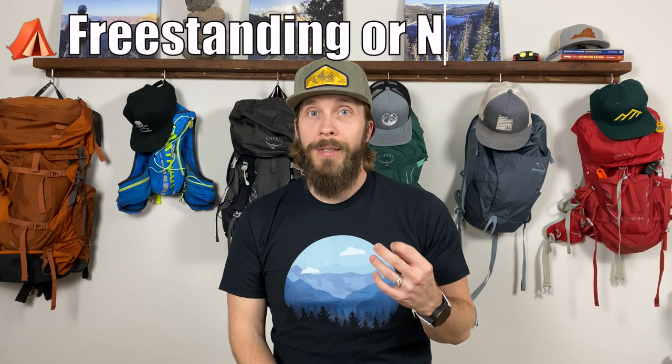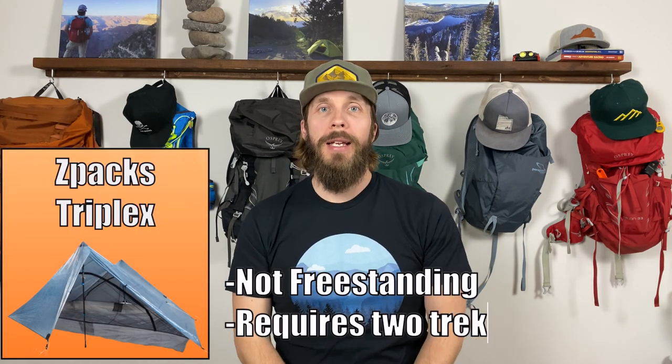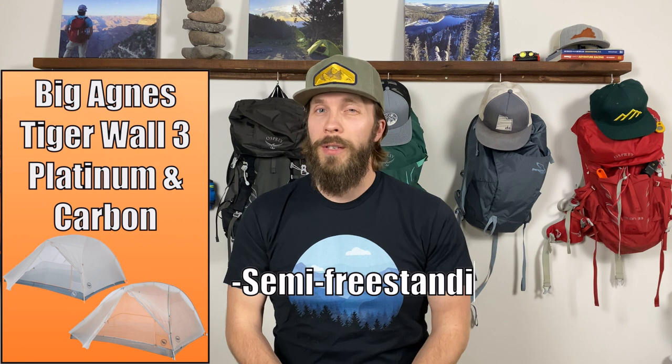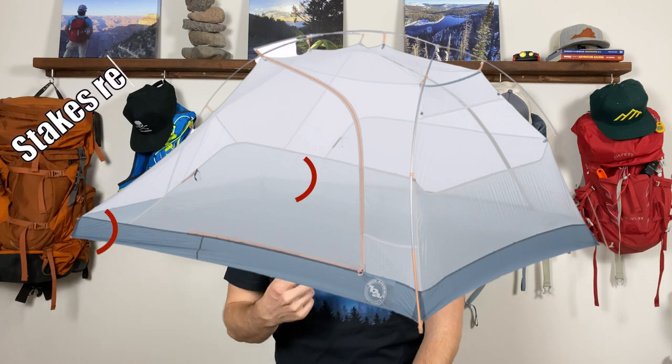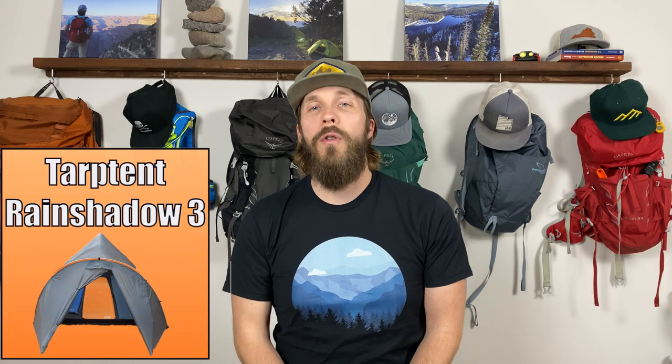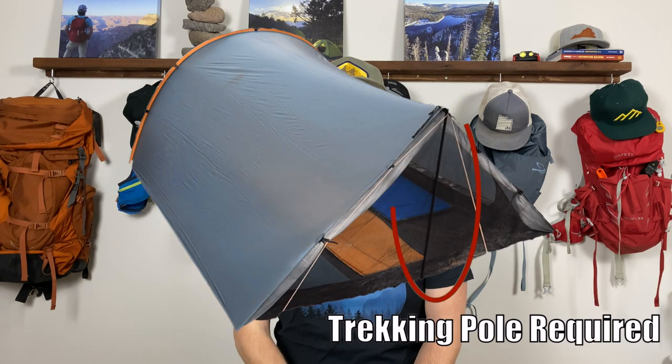Let's move on to whether these tents are freestanding, semi-freestanding, or require trekking poles. The Z-Packs Triplex is not freestanding — it requires two trekking poles, which you'll need to factor in as additional cost if you don't already have them. Both Big Agnes tents are semi-freestanding, meaning they come with poles but need to be staked out well. The MSR Reflex is also semi-freestanding. The Tarptent Rainshadow 3 requires one trekking pole — one pole goes across the door in front and you need one trekking pole at the foot end. It's hard to pick a winner here as it depends on personal preference.